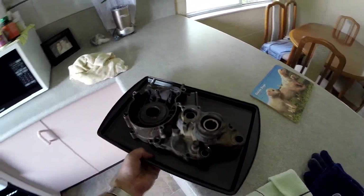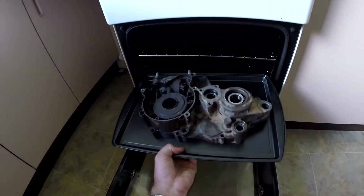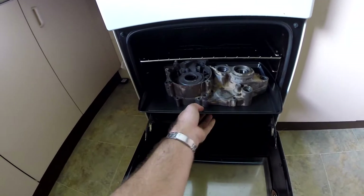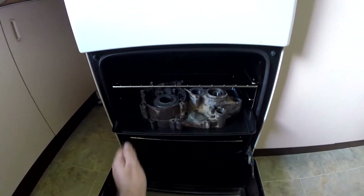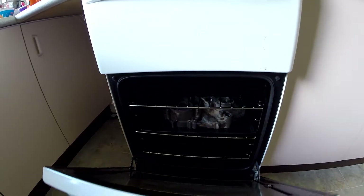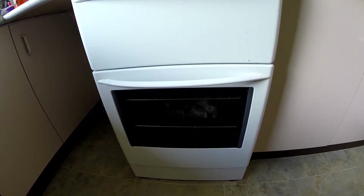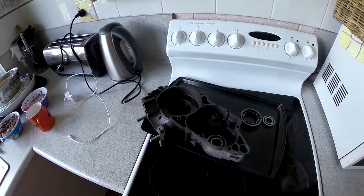I wasn't very successful with just heating it up with the blow torch, so thankfully my wife is away and let's try the oven trick. I'm just going to slowly heat it up bit by bit, check every five minutes at a time.